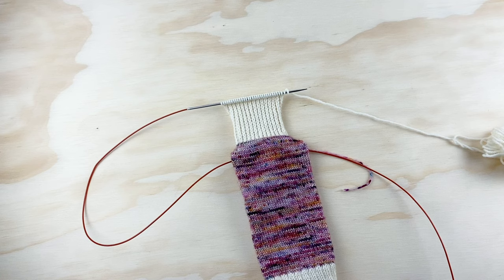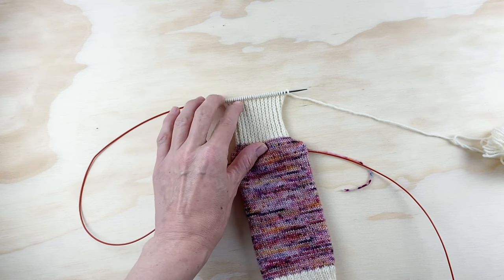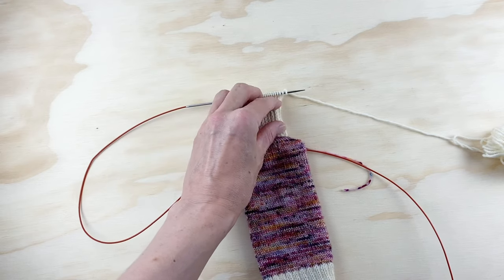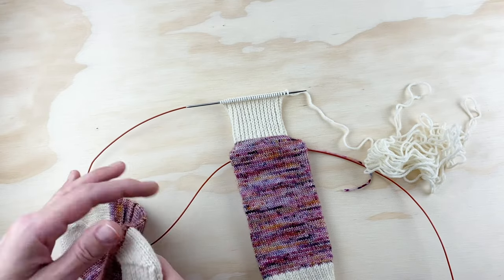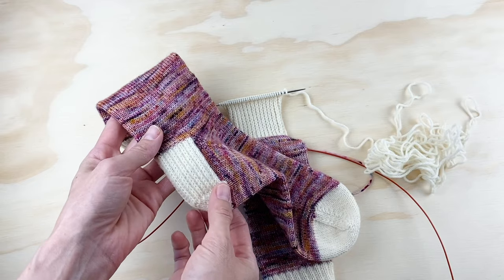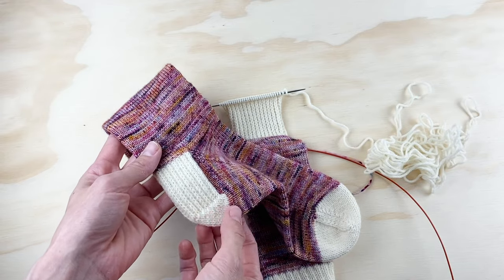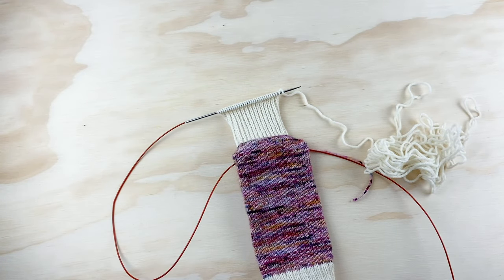I have finished the heel flap. According to the pattern instructions for the size medium, my heel flap needed to be two inches long — and we're measuring at two inches. The heel flap was super easy to knit. I think heel flaps are a little bit tedious, but the heel turn is where things get exciting. I love knitting heel turns and we're about to do that.